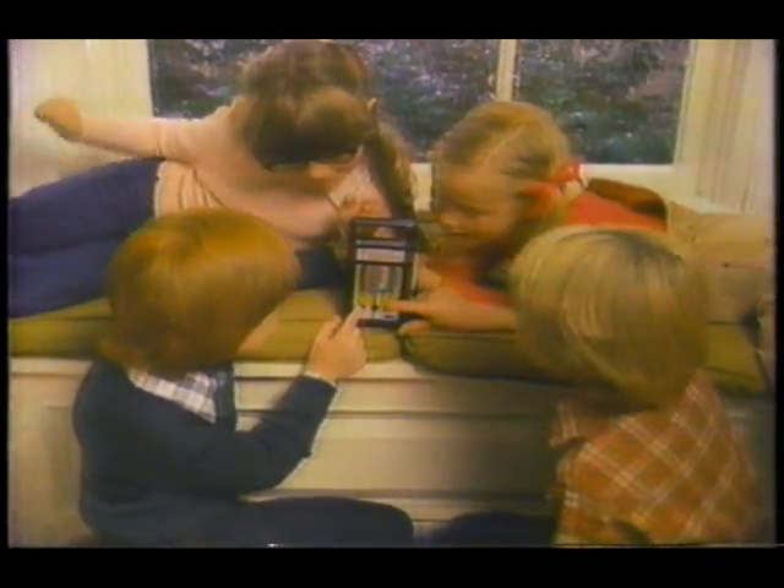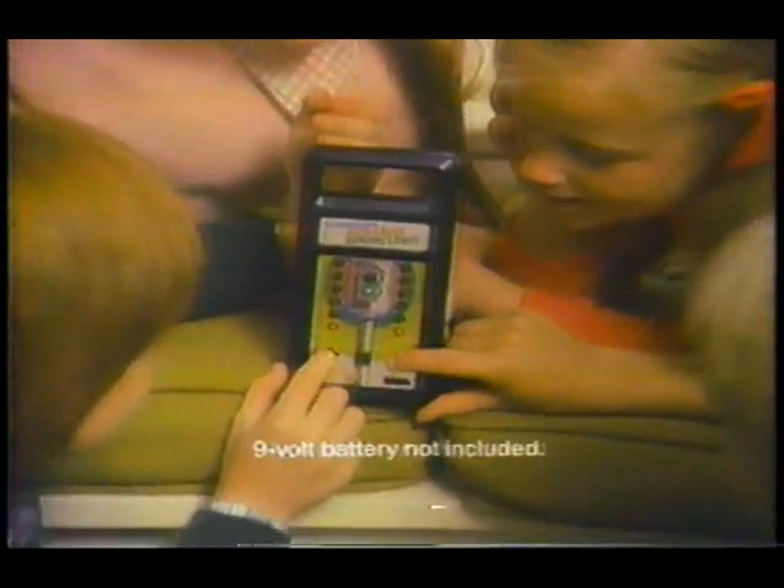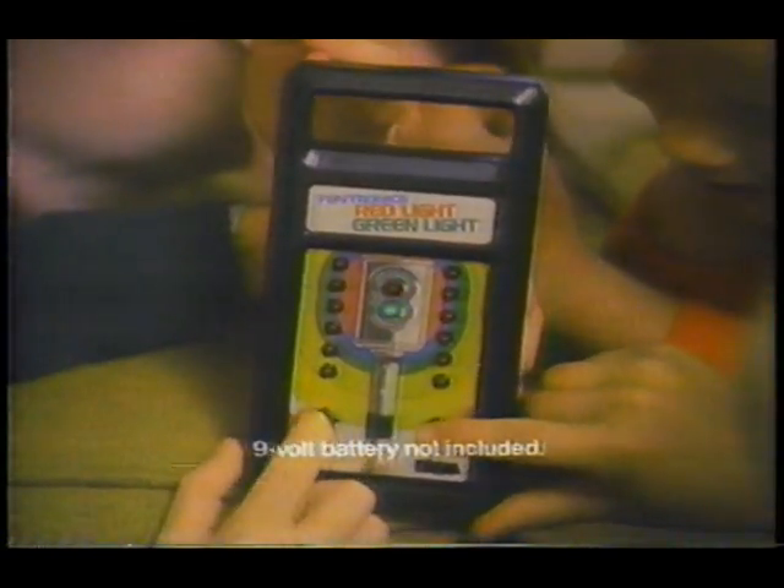Introducing an electronic game for kids: Funtronics Red Light Green Light from Mattel. 9-volt battery not included. It's fun!